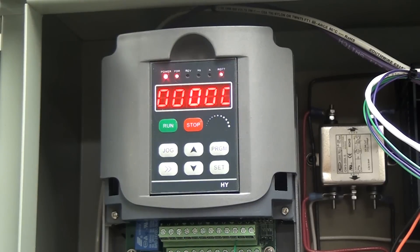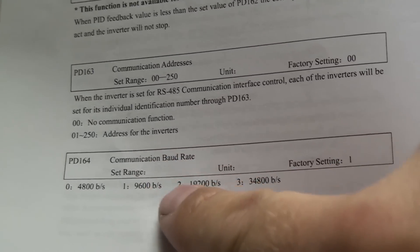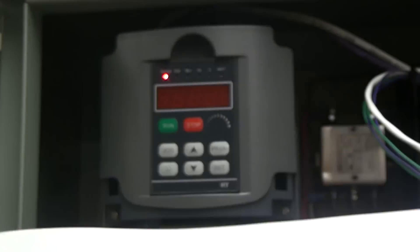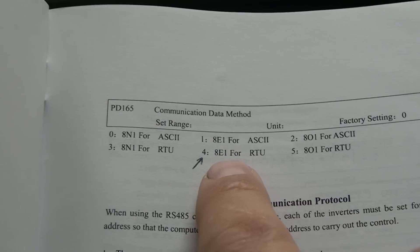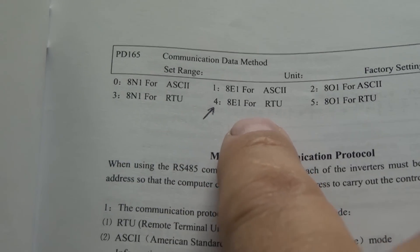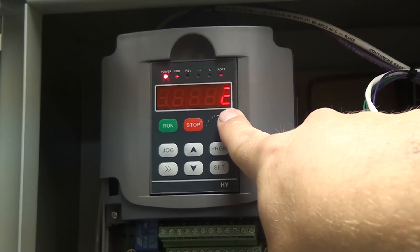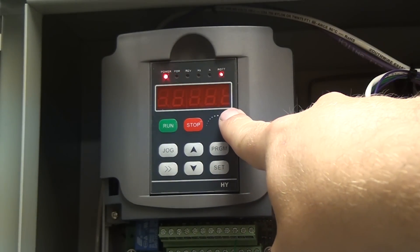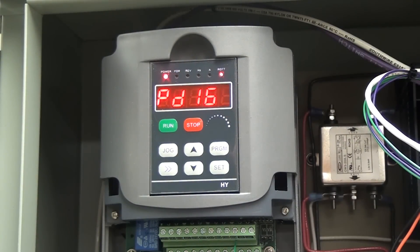The last thing I want to talk about is program 164 — communication baud rate — which should be set at 19,200 bits per second. I'll show you: 164 will be a 2, and 165 will be a 4. That is for Communication Data Method 8 Echo 1 for RTU. I have no clue what this means — just make sure yours is set up this way. Sure enough, there's a 2 for 19,200 bits per second, and 165 is a 4 for 8E1 RTU communication data method. Hit set and just double check those — I think that's the default setting, but double check them anyway.